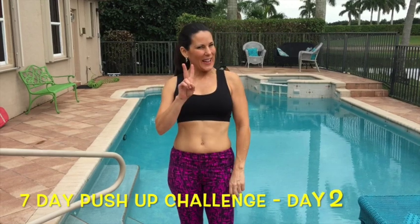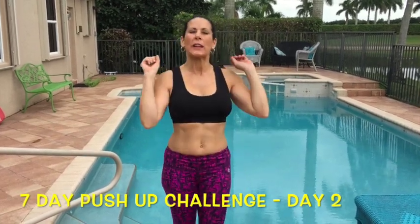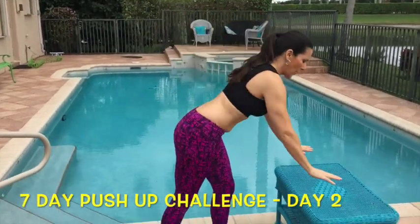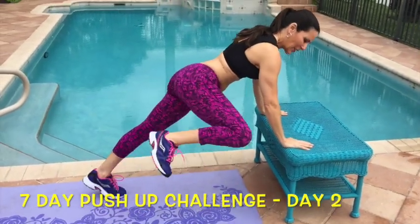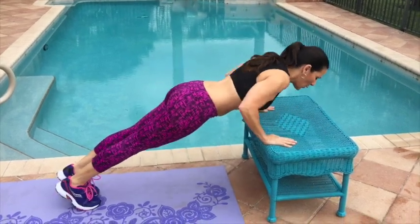It's Laura London and welcome to day two of the seven day push-up challenge. Today we are doing spider-man push-ups. I'm going to show you the beginner. You can do this against the wall or here on an incline. What I want you to do is bring your knee to your elbow, knee to elbow, and then do your push-up.